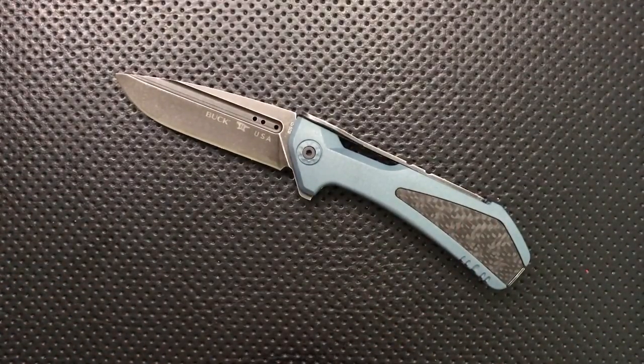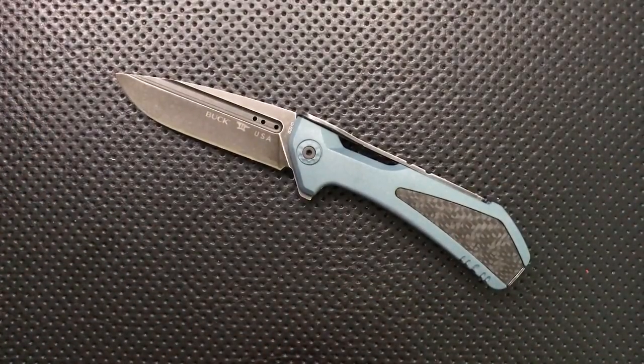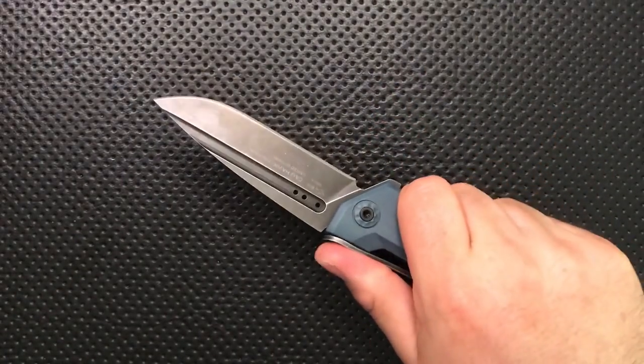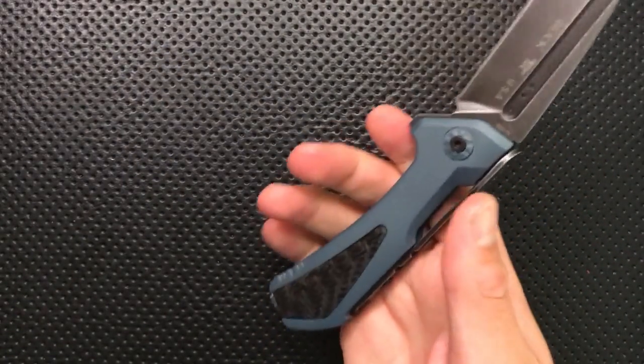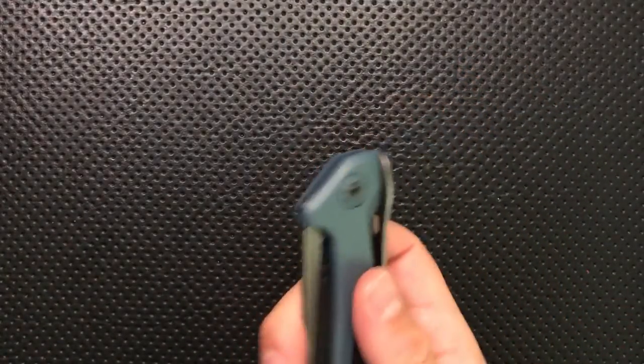Hey everybody, Nick here, and today I've got a review for you of this little guy. This is the Buck Marksman 829 Marksman Elite, which is a limited edition version of a knife I've reviewed previously, the plain Buck Marksman. I want to thank very much my viewer Josh for sending this guy along. He saw my review of the original Buck Marksman and picked this guy up, which actually fixes a couple of the issues I have with the original.